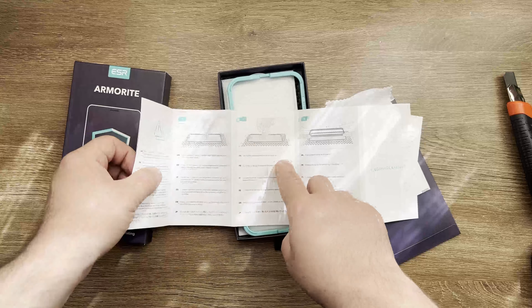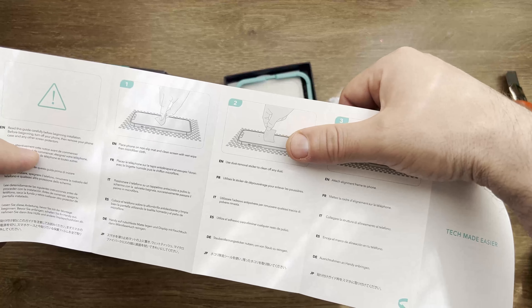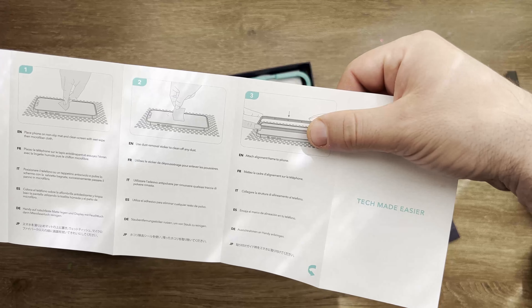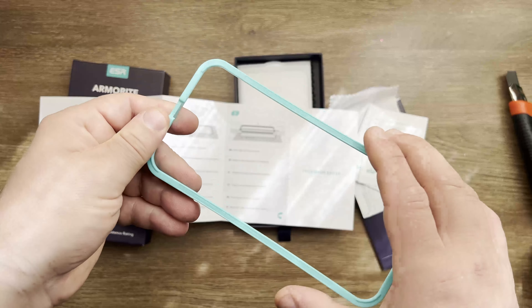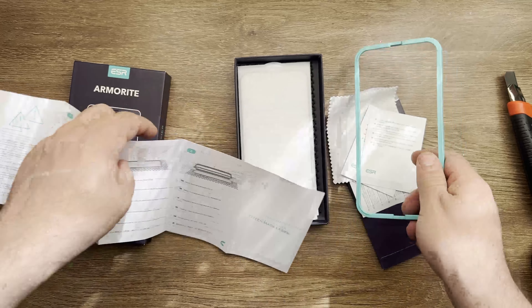Basically you need to clean the screen first. After you clean the screen, you use the stickers to remove any dust you might find. Then you put the screen frame — which is this piece here — and that will help you place it with perfection so it doesn't go off limits.